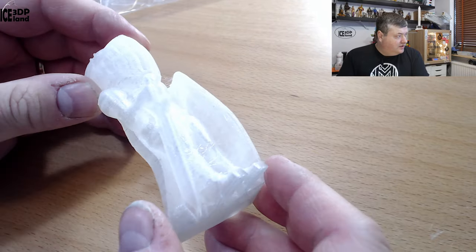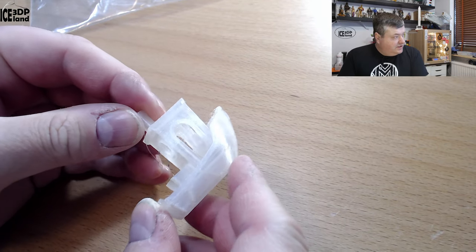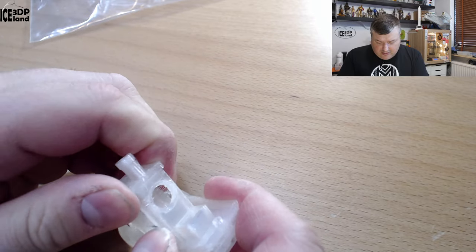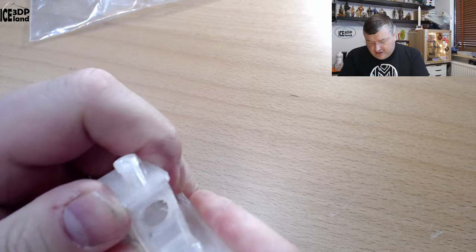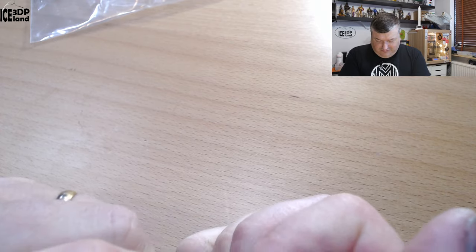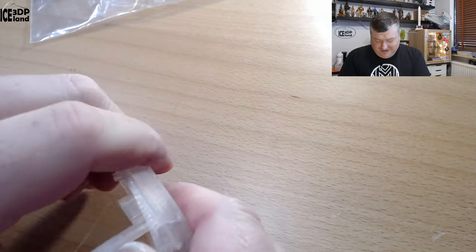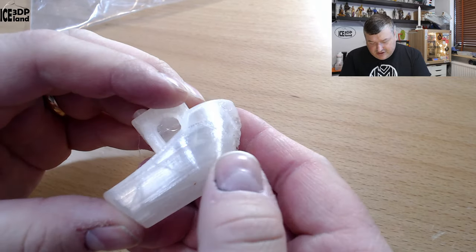There are some stringing issues. I also printed a Benchy and you can see a little bit of stringing as well. This one is more stiff — this model is difficult to bend, but it's really really tough.